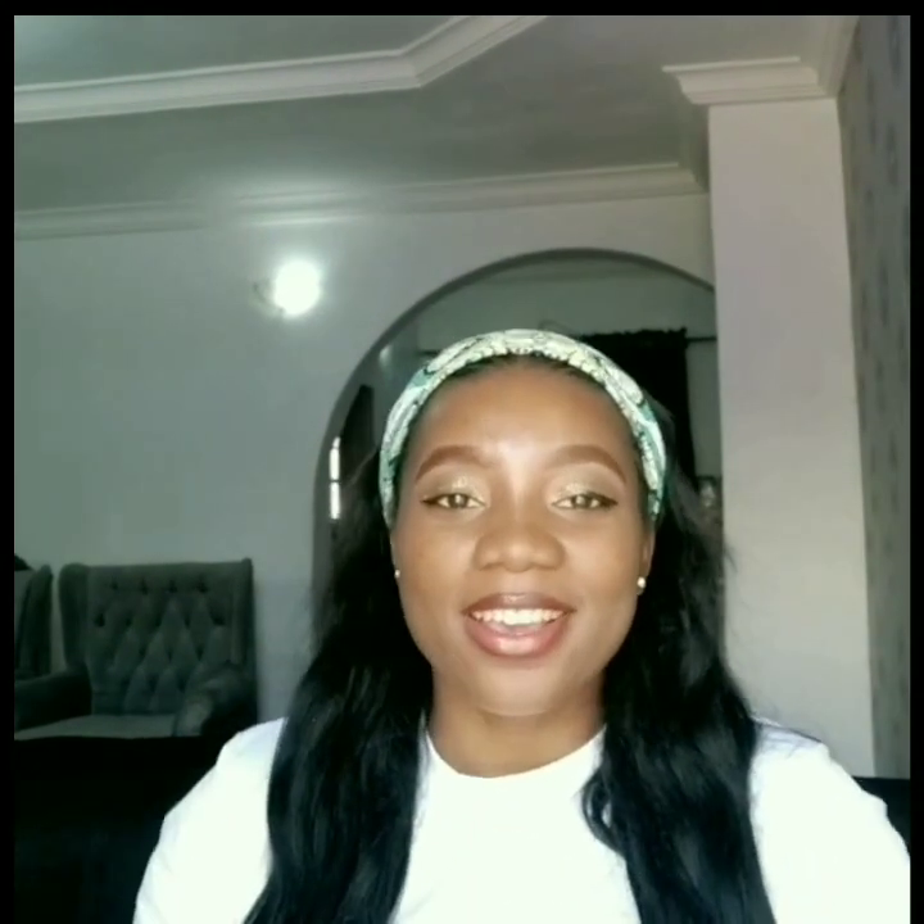Hello everyone, welcome back to my channel. If you're new here, my name is Ogie, I'm a Nigerian YouTuber based in Abuja, Nigeria. Please consider subscribing and turn on post notifications so you're the first to get notified whenever I upload a new video. To my returning subscribers, you guys are the best — thank you so much for always coming back to watch my videos.